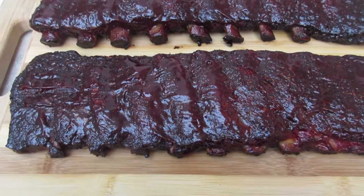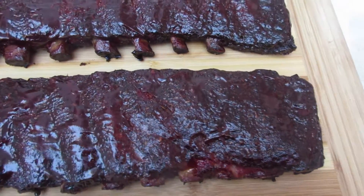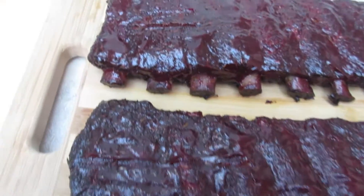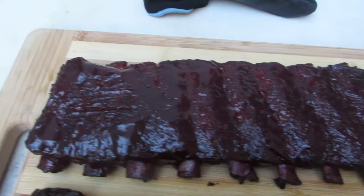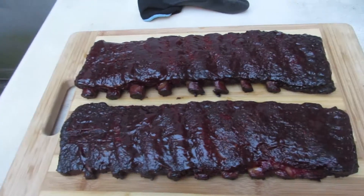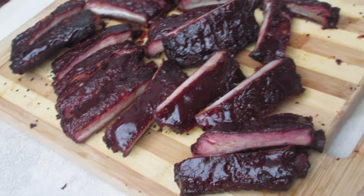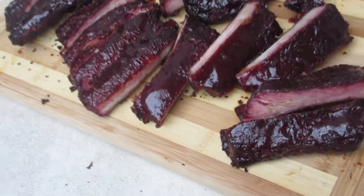Alright, money fam, so we pulled the ribs out, sauced them, they have a nice beautiful glaze on them and they look really good. We're just gonna let them rest on the cutting board and then in about 15 minutes we'll cut them up and see how they came out. There we go guys — smoked baby back ribs.